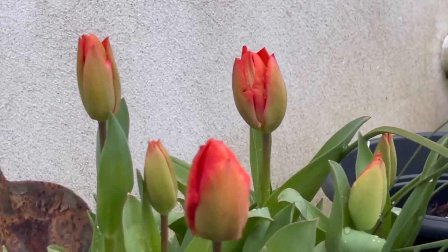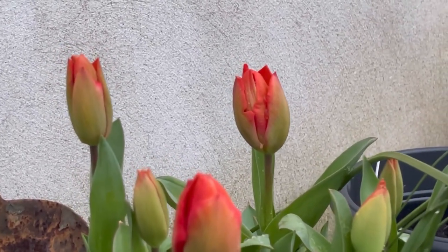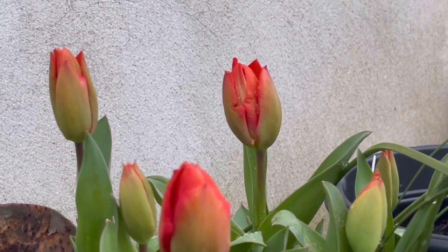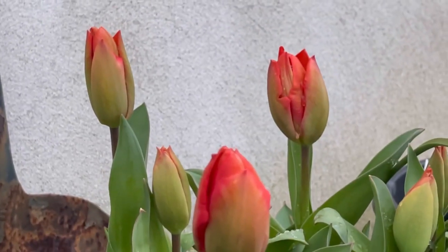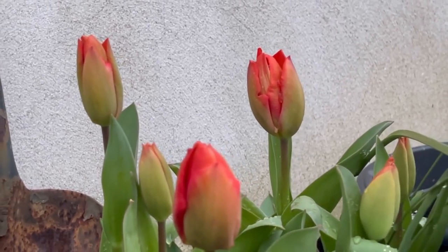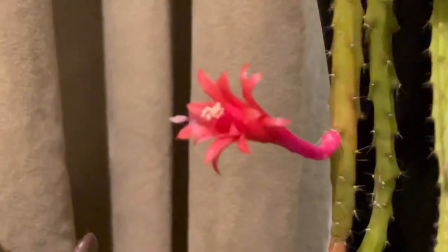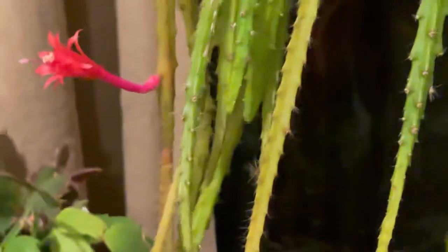The first tulips of 2021! Look at that — this is the second year of these tulips. Last year they flowered for me and this year they came back. If you love tulips, watch out for my videos uploading springtime because I've got loads of tulips — different colors, different varieties!